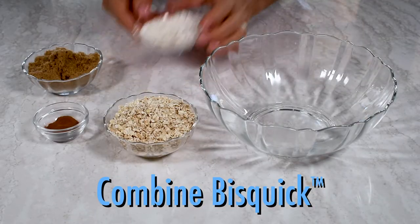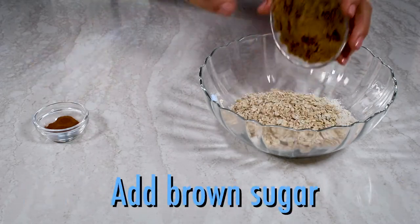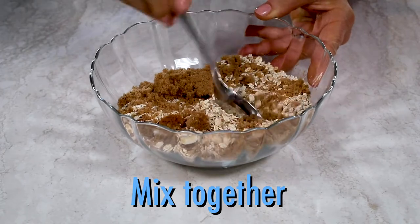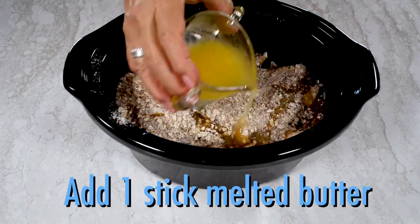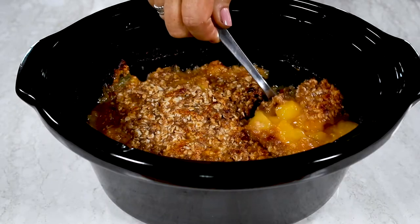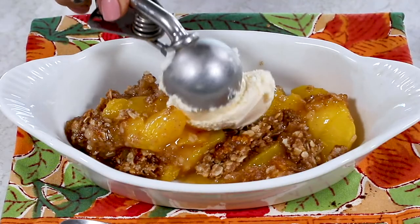In a bowl, combine a third of a cup of Bisquick, two-thirds of a cup of oats, a half a cup of brown sugar, and a teaspoon of cinnamon. Mix to combine, and then in your crock-pot, add the peaches and sprinkle the Bisquick mixture over the top. Pour a stick of melted butter on top and cook. This peach cobbler is insanely delicious, and even better with ice cream.